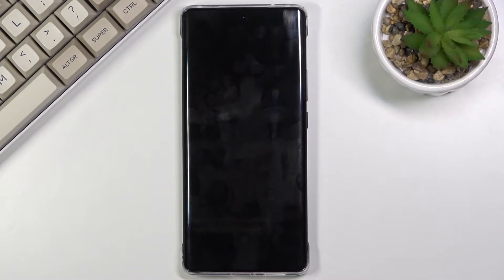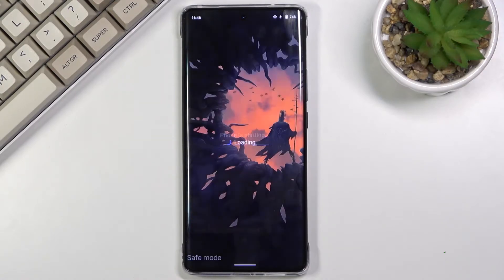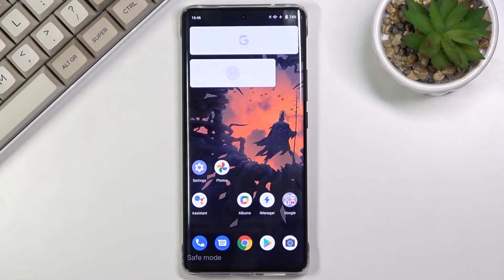Simply wait for the device to boot back up, and as you can see, we're now back in Android. This time around we're in safe mode, as you can see indicated at the bottom of the screen.